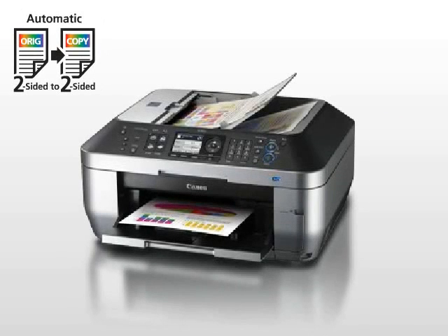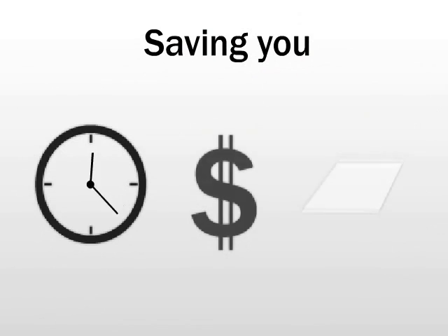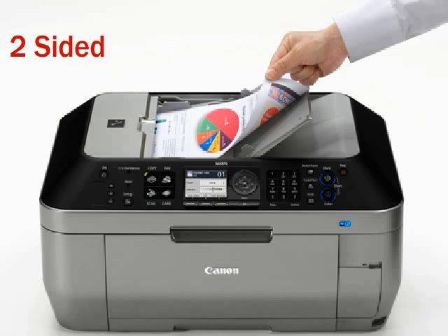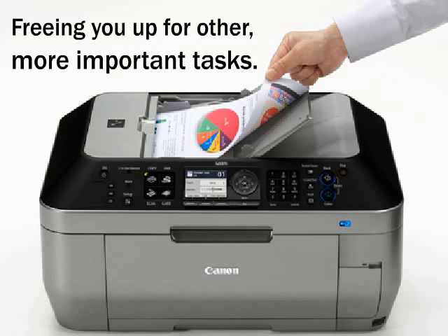Use the auto-duplex printing feature to print two-sided documents without having to manually turn over the pages, saving you time, money, and paper. Plus, the fully integrated 35-sheet duplex auto document feeder allows for faster two-sided copying or scanning of multiple documents without having to load them individually, freeing you up for other, more important tasks.